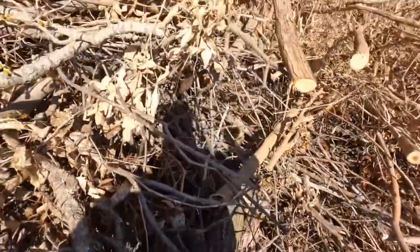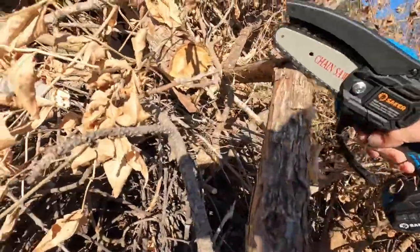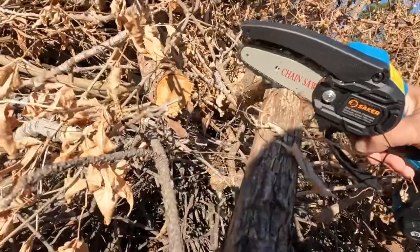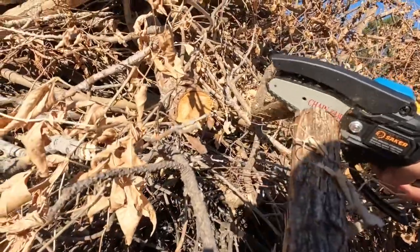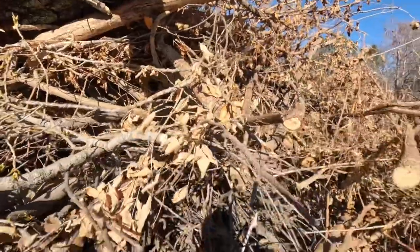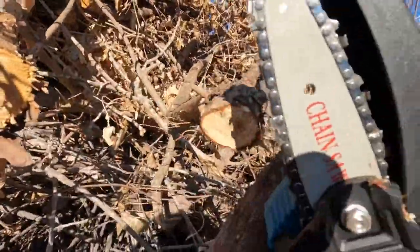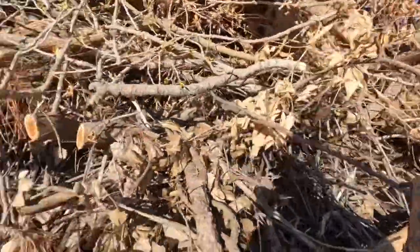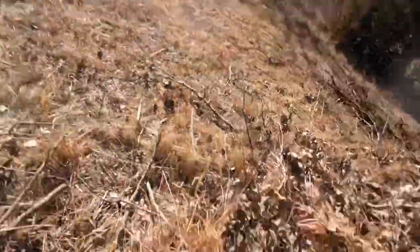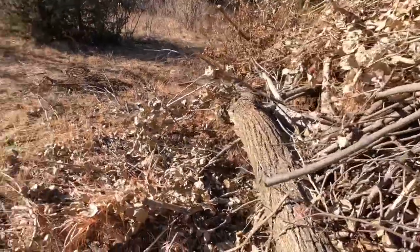So we'll start with something small — this is not even going to be a challenge for this. That was a nice small piece there, did that real quick and real easy. So let's find something that's a little bit more of a challenge.